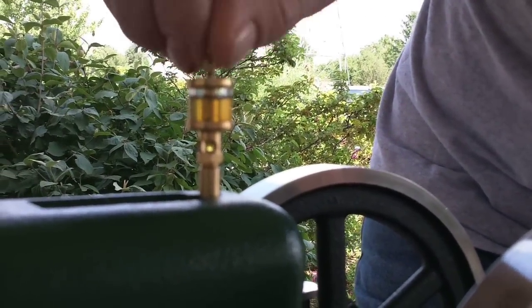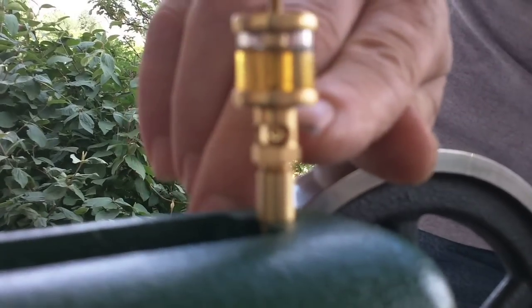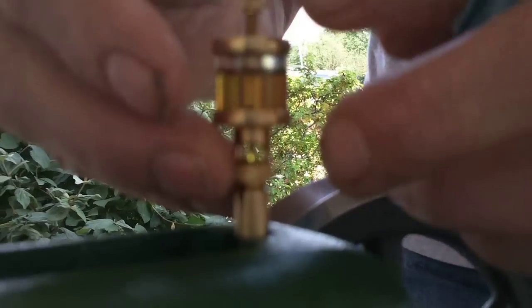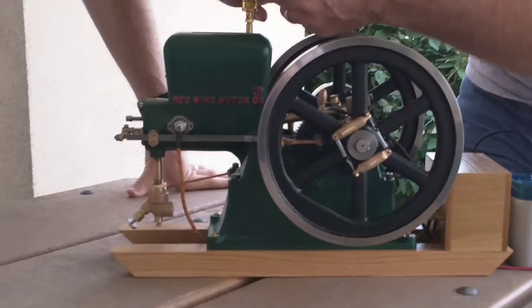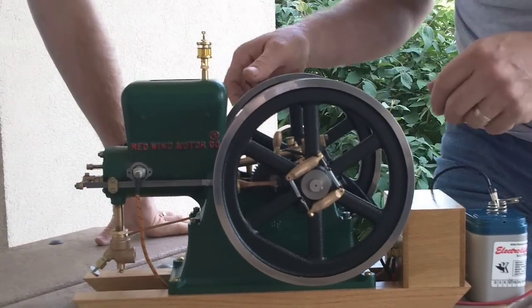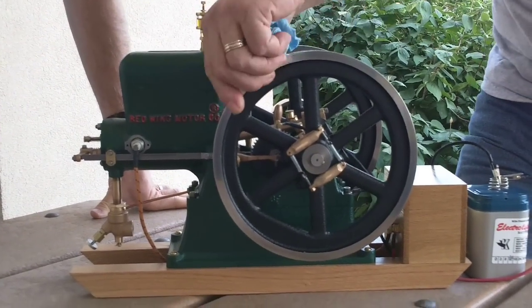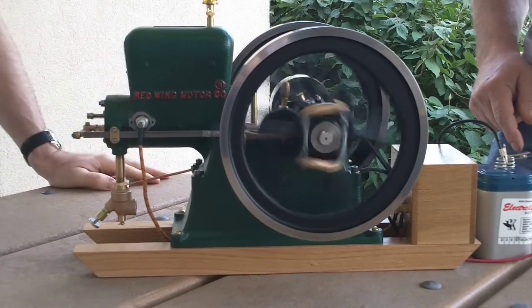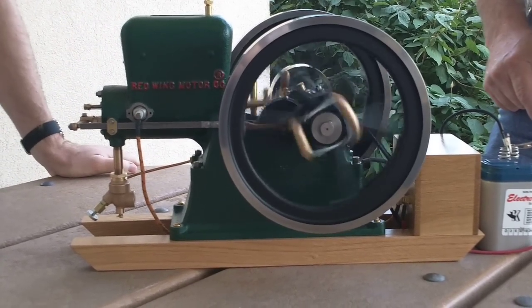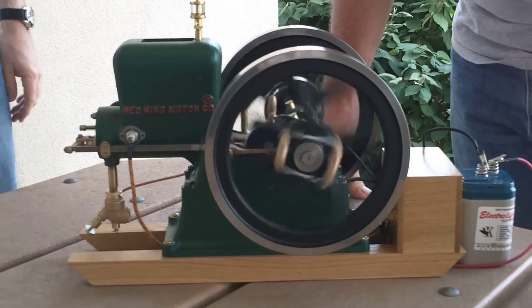It's perfectly scaled just like a full-size one. We're just going to open this thing up. The camera may or may not show the oil as it starts to feed down through our little drip. Once we've got that open, we'll lock it in place. I'm going to spin it and it should start. There it goes. Our red-wing engine is running.